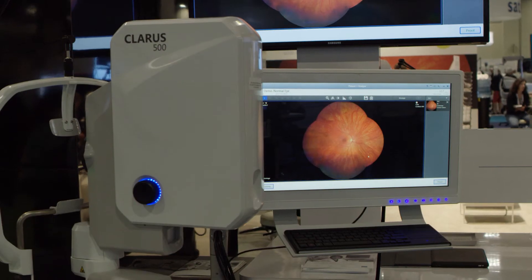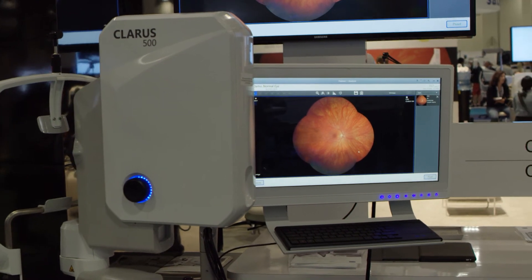In comparison to other wide field imaging systems on the market, patient comfort is very, very good with this machine. It has a chin rest and a forehead rest, so once you put the patient into position — much like you would with slit lamp biomicroscopy — they're pretty much not going to move.